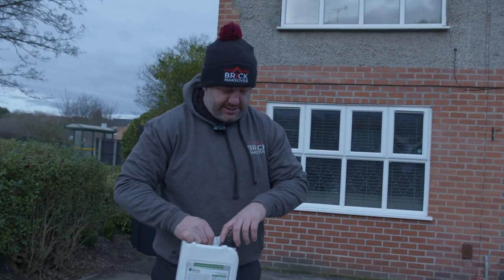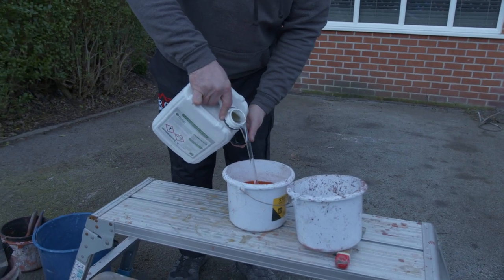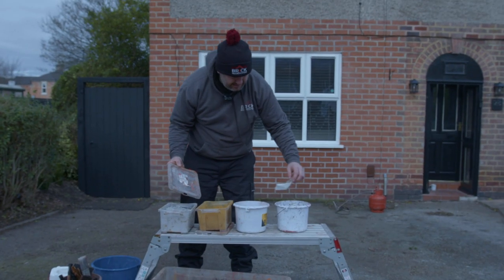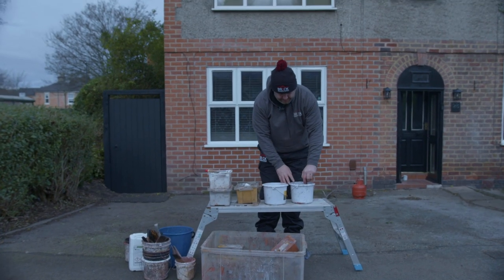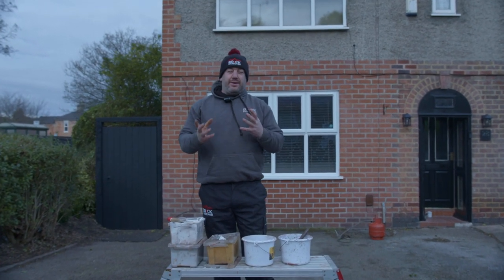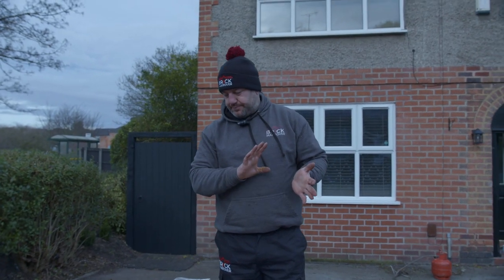First of all we're doing the mortar tinting. It's a yellowy, buffy, browny colour. I've got 20 years experience of doing this so I pretty much know what's going on and what colour it needs to be. At the moment we've got some grey pigment, some white and some yellow.